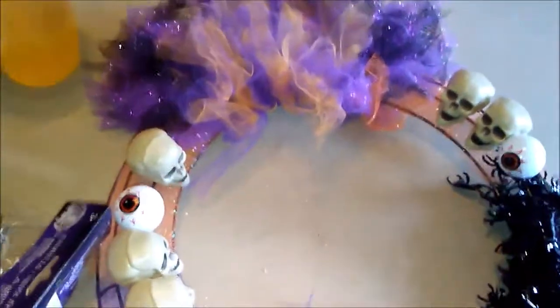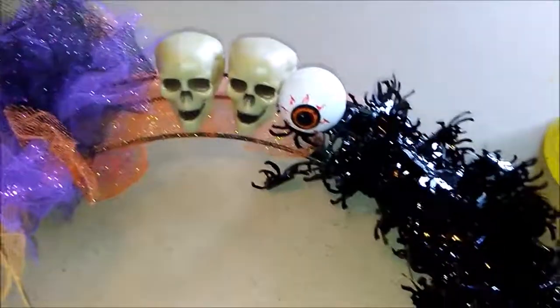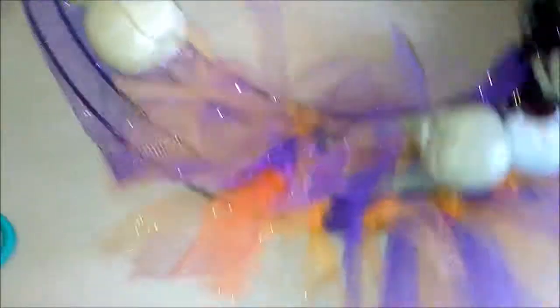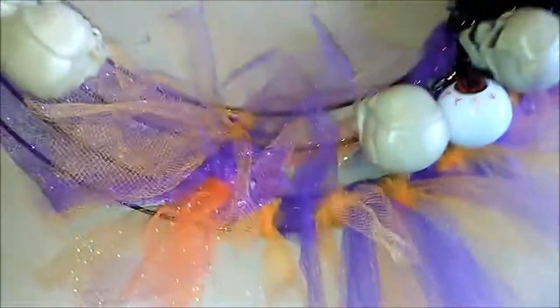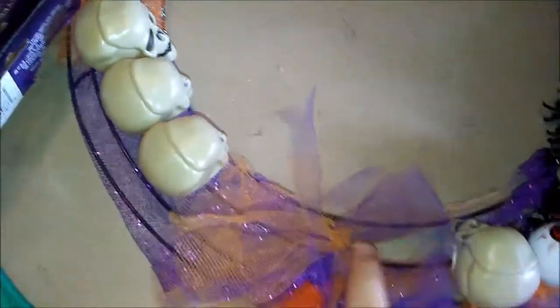Here is the finished product of the Halloween wreath. Super cute. A skull eyeball, another skull eyeball, oh, spiders. Did this — it looks like not much, but can't really tell if it's like far away. I skipped some, it's just a bunch of see-through right there.